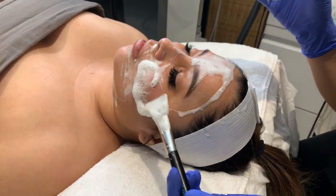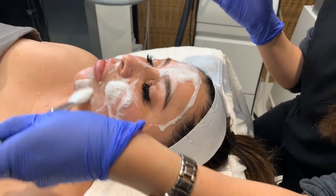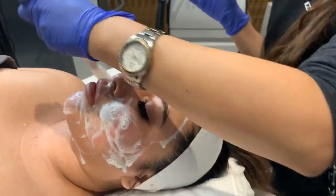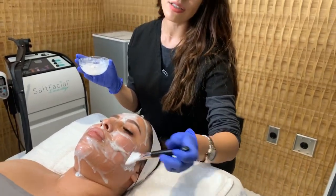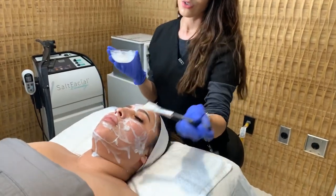You can see how it foams up — that's why I like to call it the champagne mask. It's good for everyone, it's a no downtime mask but it's also gently exfoliating. This mask is great before we do any extractions and it's also good to just rejuvenate the skin.